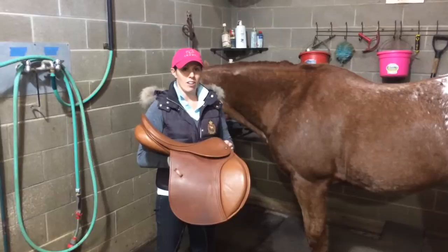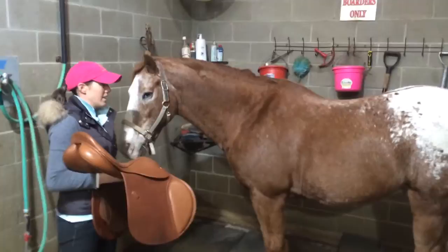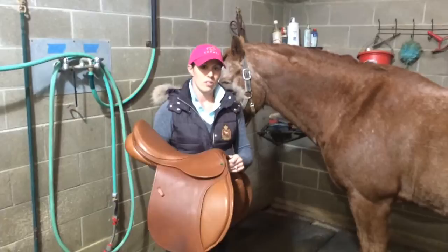It's important to always start with your horse standing somewhere level and safe and on even ground, with his four legs standing square and his head facing straight ahead. This way you'll get an accurate idea of how your saddle's fitting.